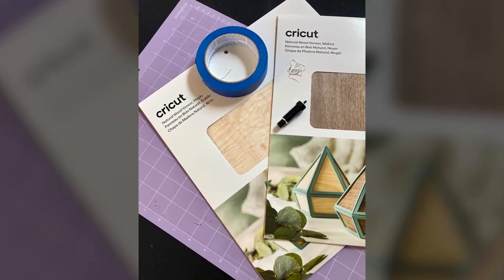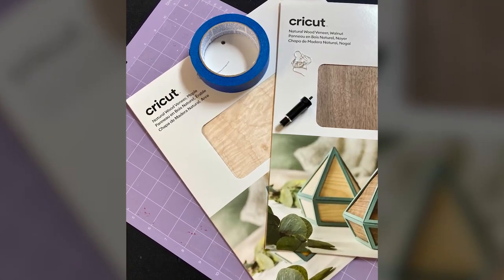For materials, I used both the Cricut wood veneer in maple and in walnut. I chose two because I wanted to create a natural wood layered look, with a balance between a light wood and a dark wood. I also needed the deep point blade — that is how you cut wood veneers — and because of both the deep point blade and the wood veneers, this project can only be done with a Cricut Maker or a Cricut in the Explorer series.